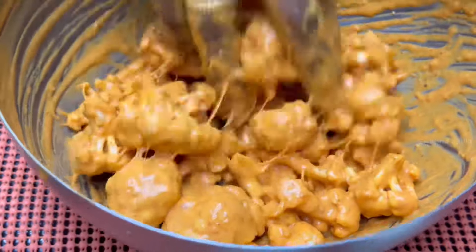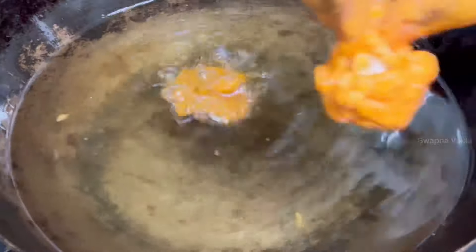Let's deep fry the cauliflower. Do it in a single fry first, then double-fry — it will be crispy.